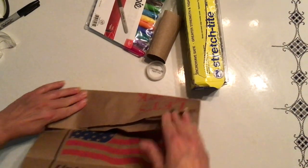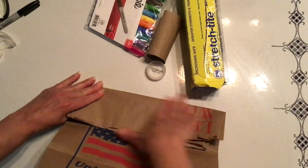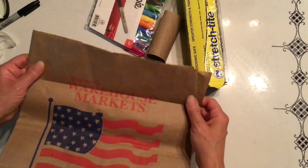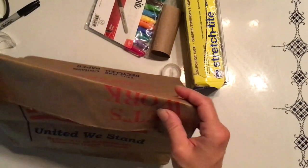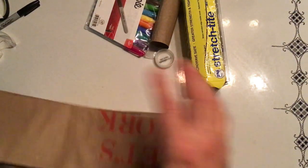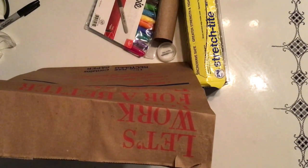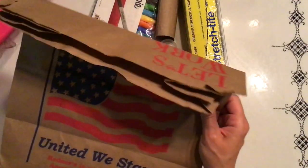We probably would have preferred a smaller bag, but since I don't, the first thing I'm gonna do is fold it — not quite in half. I'm gonna leave a space like that. The reason I'm doing that is so I know not to cut or decorate there, because that's where my roof is gonna go. Eventually I'm gonna build a roof and it'll go right there.